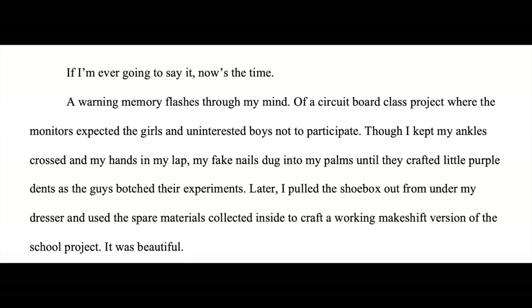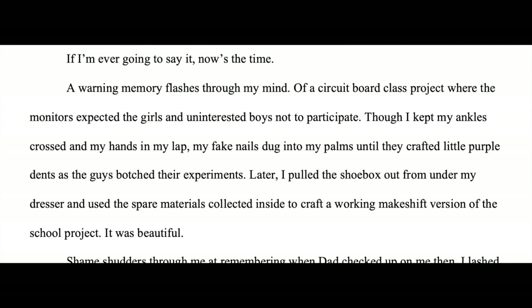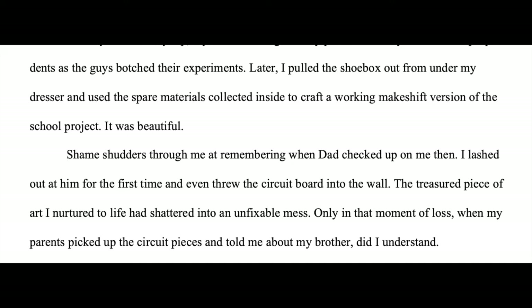This is from a scene in Architecton — that's the working title for my hopefully eventually published novel. Here's the passage: 'A warning memory flashes through my mind of a circuit board class project where the monitors expected the girls and uninterested boys not to participate. Though I kept my ankles crossed and my hands in my lap, my fake nails dug into my palms until they crafted little purple dents as the guys botched their experiments. Later I pulled the shoe box out from under my dresser and used the spare materials collected inside to craft a working makeshift version of the school project. It was beautiful. Shame shudders through me at remembering when dad checked up on me — then I lashed out at him for the first time and even threw the circuit board into the wall. The treasured piece of art I nurtured to life had shattered into an unfixable mess. Only in that moment of loss, when my parents picked up the circuit pieces and told me about my brother, did I understand.' We're not going to be throwing our circuit into the wall, but we are going to make one.